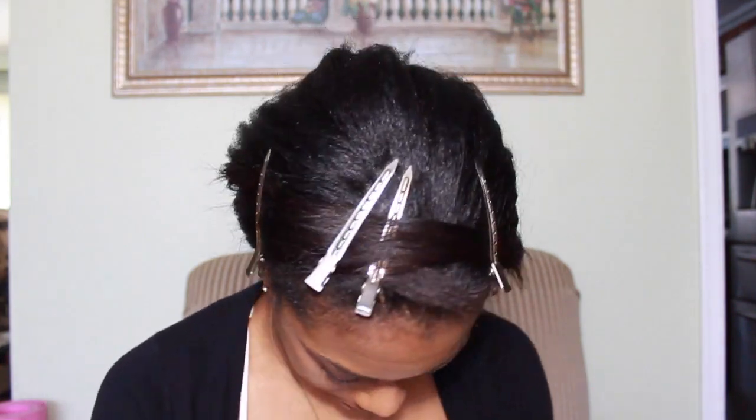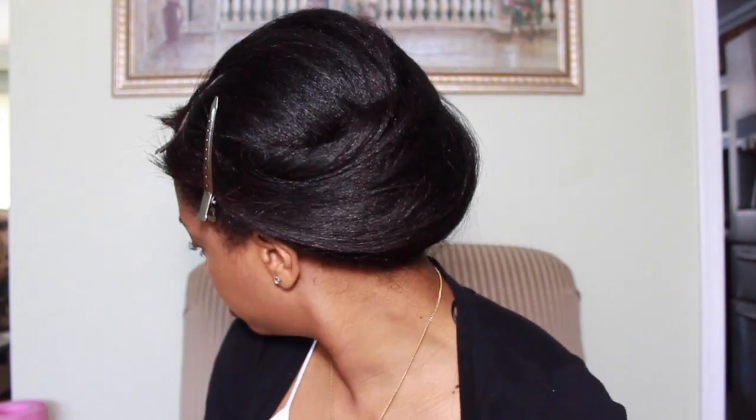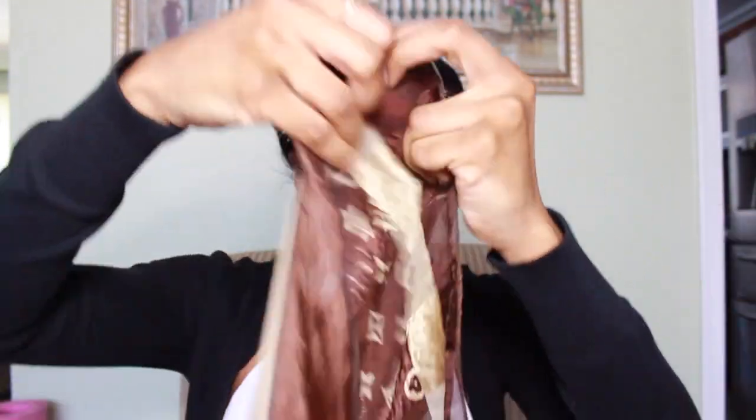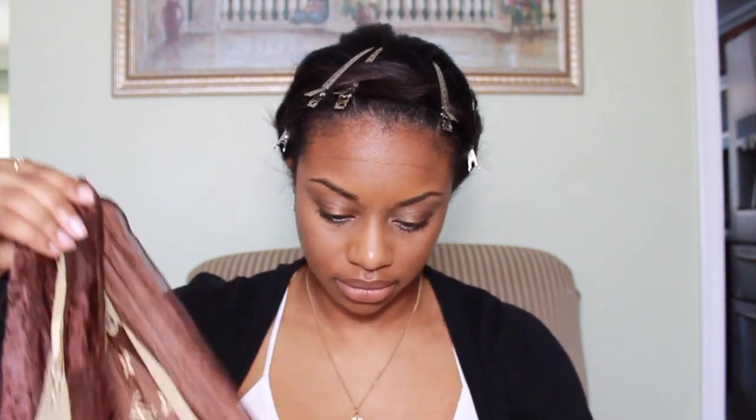Then I take my silk scarf, place it onto my hair, and tie it up. I put the scarf behind my ears because it's a little more comfortable that way, then tuck in the little piece that hangs out. That's pretty much what I do. If you want, you can remove the duck clips — just lift the scarf and remove them.